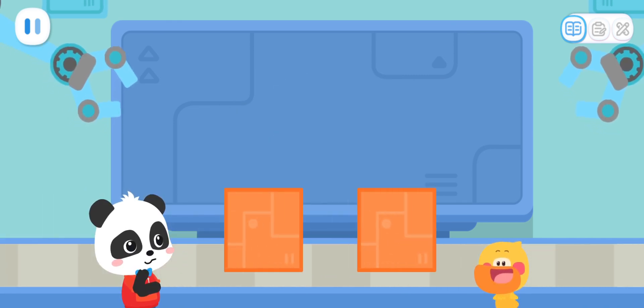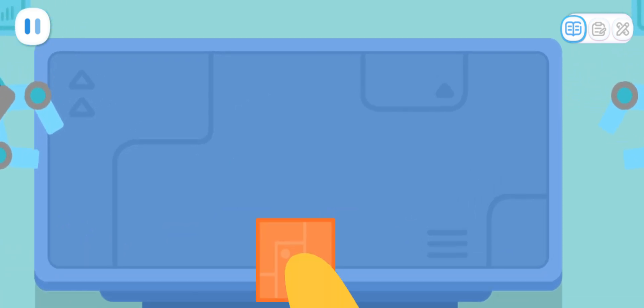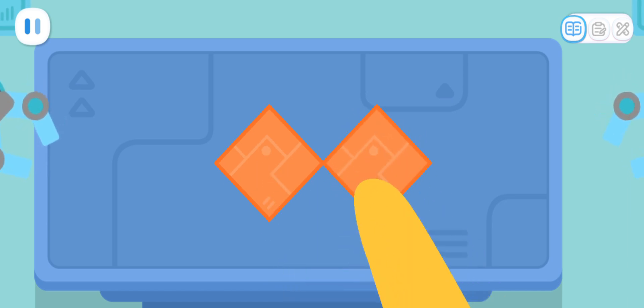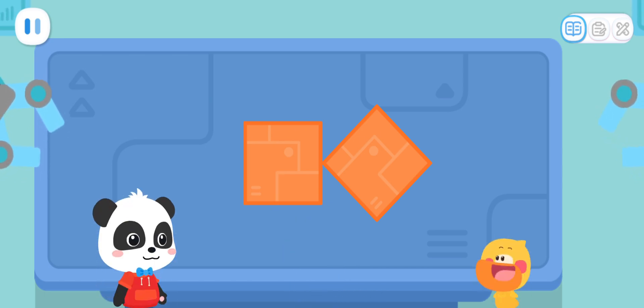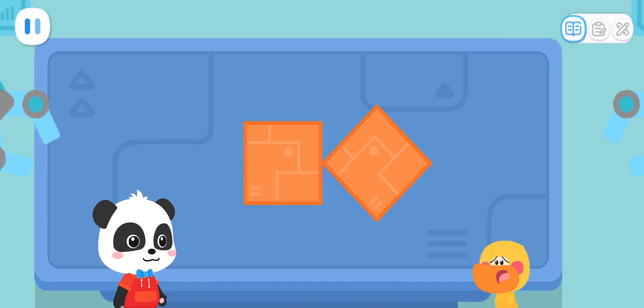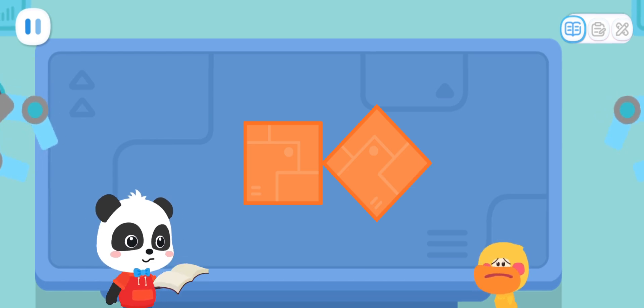What kind of shape elf can we make with these two squares? Let me try! Is it like this? No, it's not right! How about this? That's not right! I don't know how to put them together! I will tell you the answer!